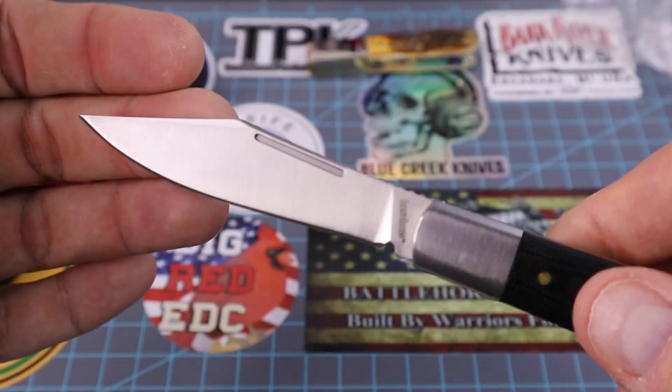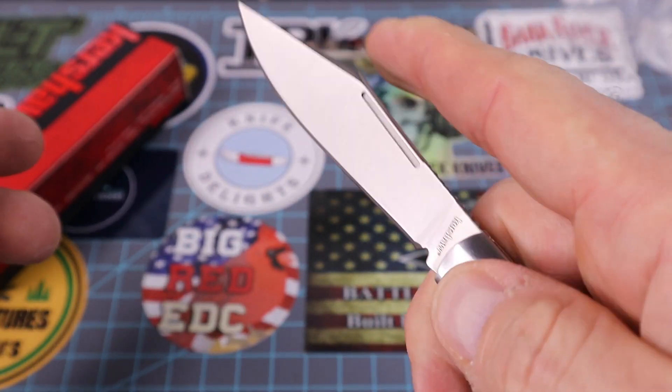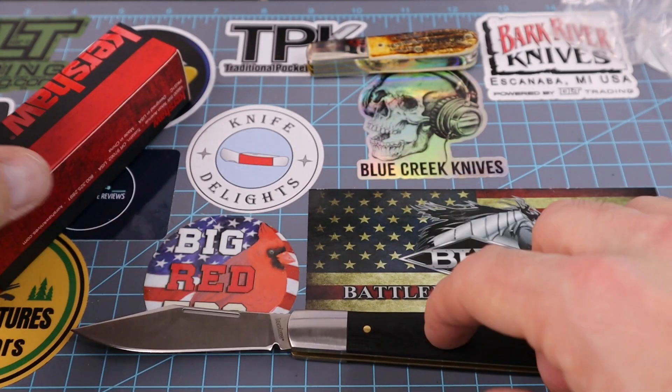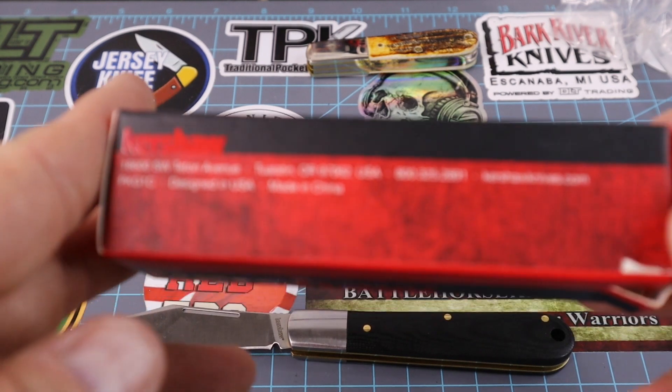I really like the brass liners on it. We've got some jimping on the back — you can choke up on it really easily. He said the handle scales are G10, and we've got some more writing on the box here.